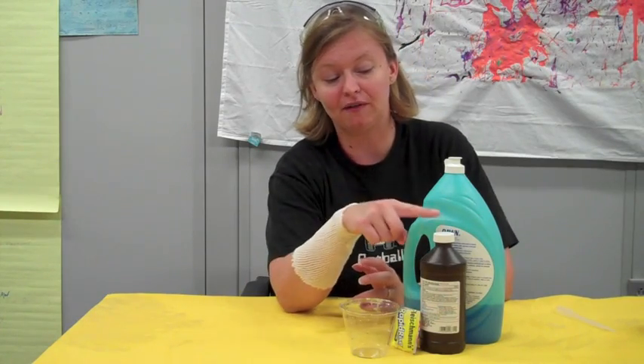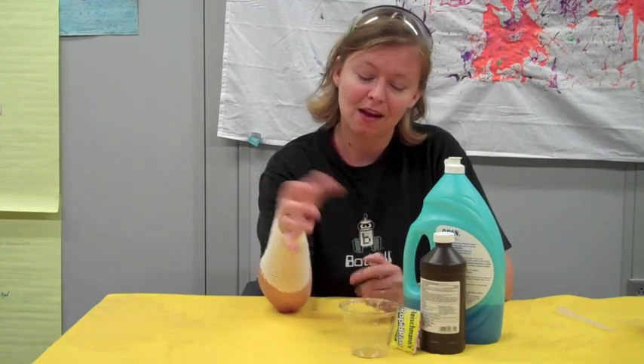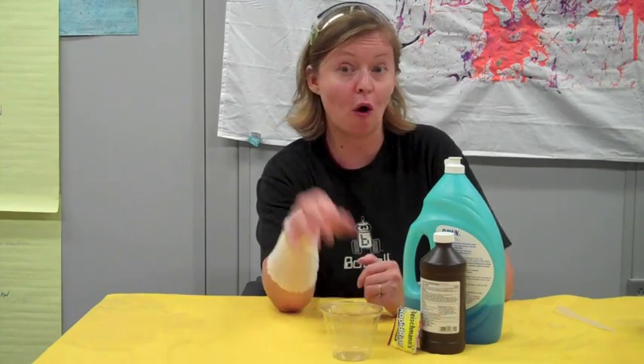For this experiment you're going to need some simple ingredients: hydrogen peroxide, dish soap, yeast, and a cup. That's all we'll need for this fun foamy experiment.